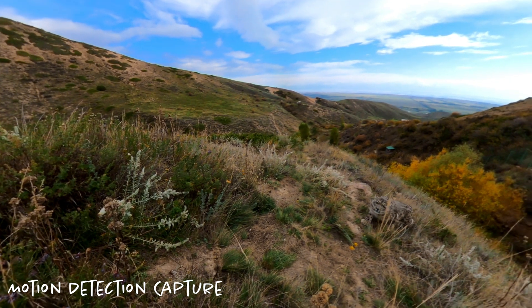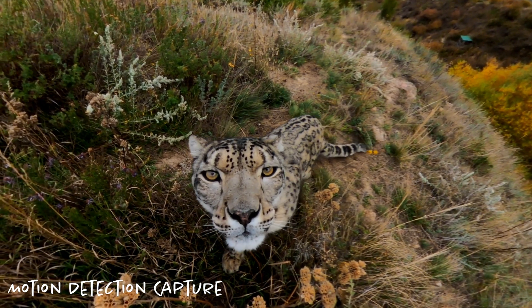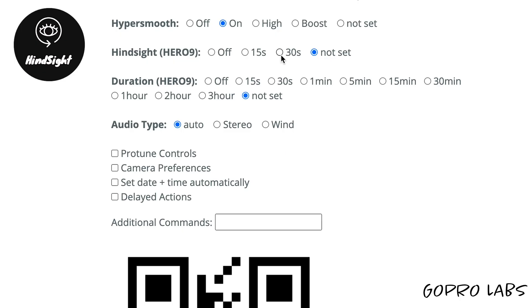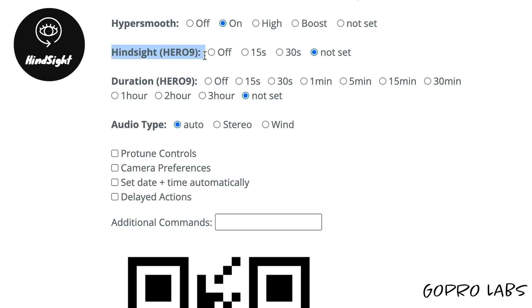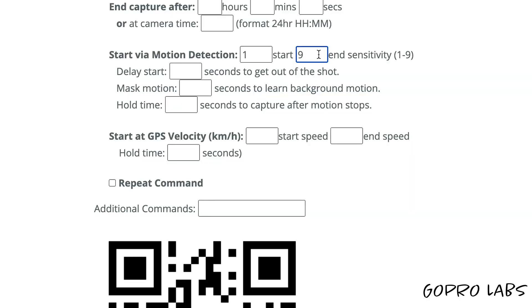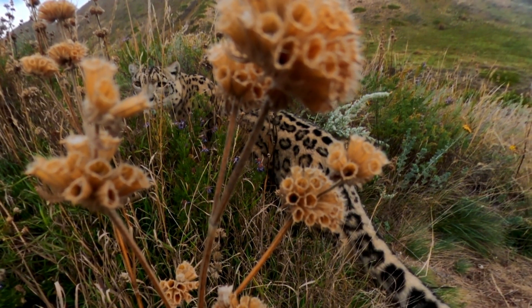Now this next use case is super exciting for you research scientists or camera nerds out there that have been looking for an affordable way to use your camera as a camera trap. Using GoPro Labs, GoPro can recognize differences in what the lens sees to start and stop recording. If using the GoPro Hero 9, you can also use this feature in conjunction with hindsight. So once the camera detects motion and recognizes that action is happening, it will automatically start to record. If using hindsight on the Hero 9, you'll be able to capture up to 30 seconds of footage before the recording begins, ensuring that you don't miss any of the action. There's a range of sensitivity between 1 and 9, with 1 being the least and 9 being the most sensitive, and a defined recording time in seconds to continue recording after the last movement was detected.